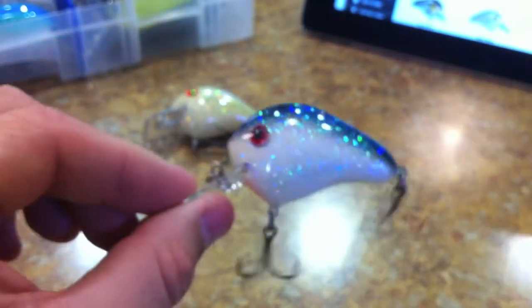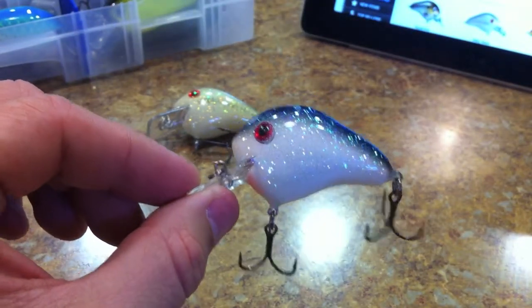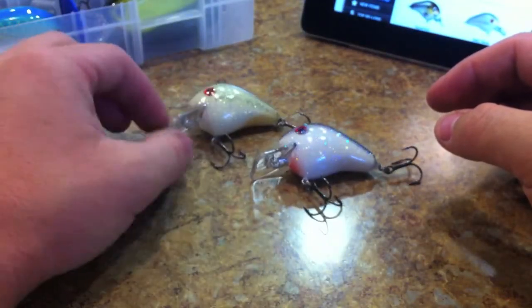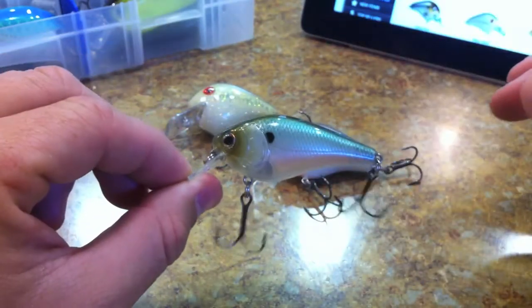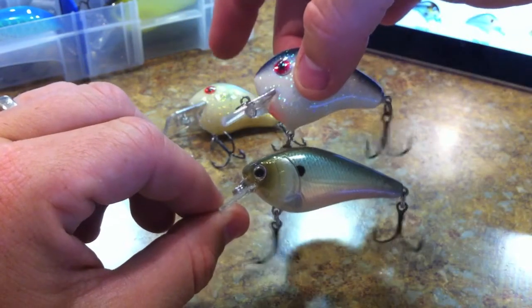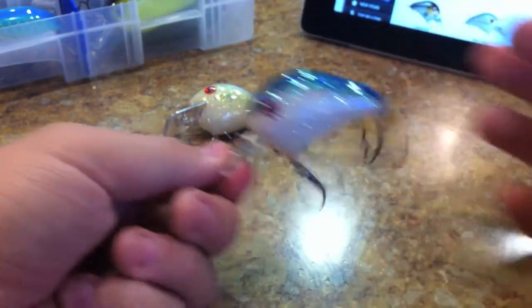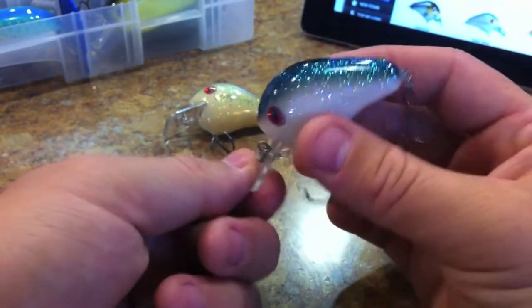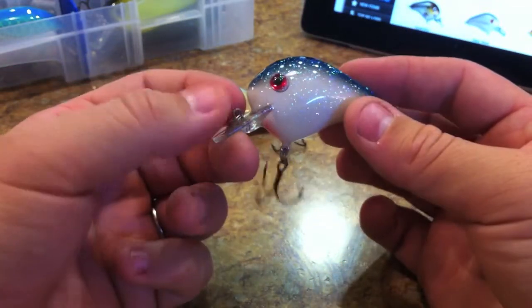The thing I really like about this crankbait is that it's got a very different profile than any of the other squarebill crankbaits. Most of them have this elongated body profile, but this one — like the name suggests — is short and fat. So it has this really wide, aggressive wobble and it dives down very well too.